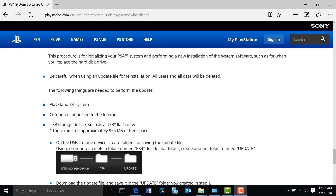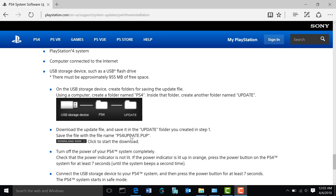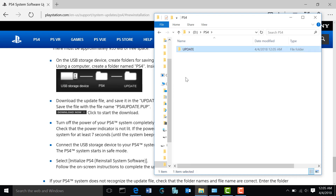You're going to need a USB flash drive with at least one gigabyte of free space. Insert it into your computer and create a folder called PS4 in the root of the drive — it needs to be capitalized: capital P, capital S, then the number 4. Inside that folder, create another folder called UPDATE, also capitalized. Then proceed to download the update file. Once saved, make sure it's named PS4UPDATE.PUP, also capitalized. Go ahead and plug in your USB flash drive, navigate to the drive letter — for me it's the D drive — and create the PS4 folder, then the UPDATE folder inside it.